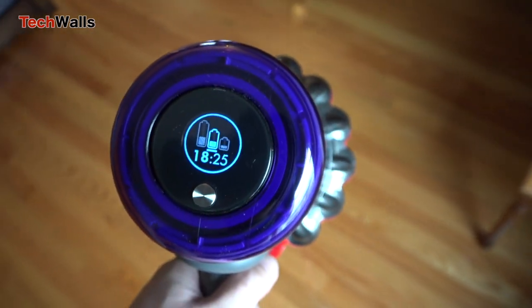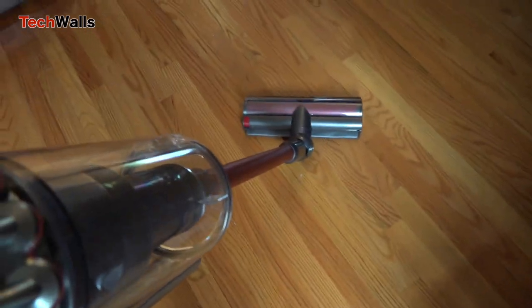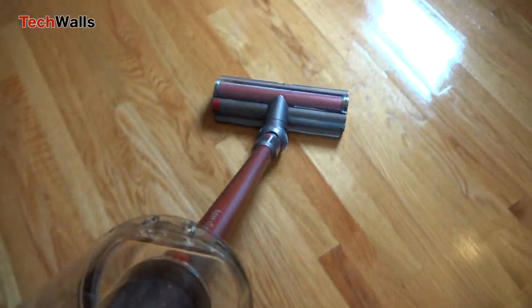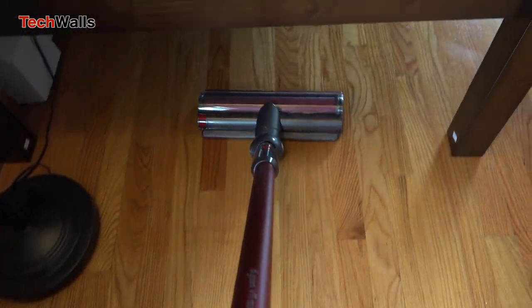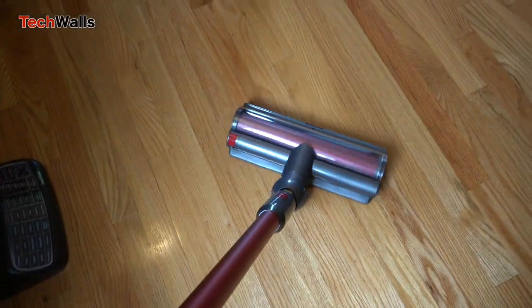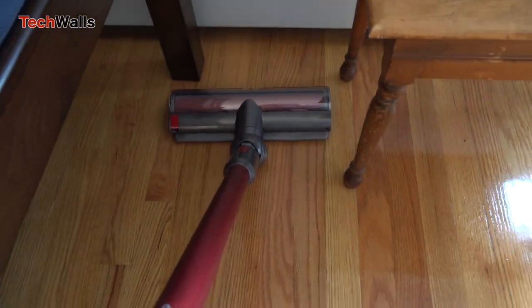The dustbin is also huge with half a gallon capacity — 150% bigger than the V11 bin — meaning you can clean for a longer period of time without emptying. Although the bin is bigger, Dyson made the wand shorter, so the V11 Outsize doesn't have any change in terms of height.